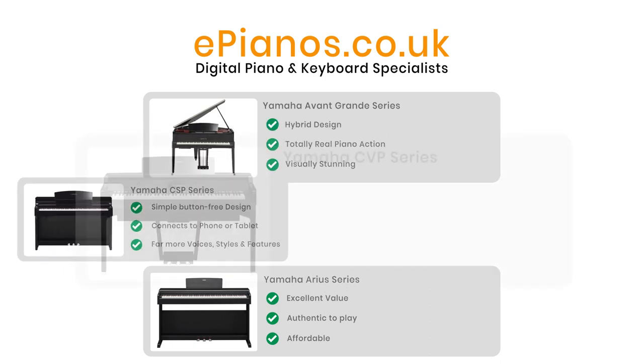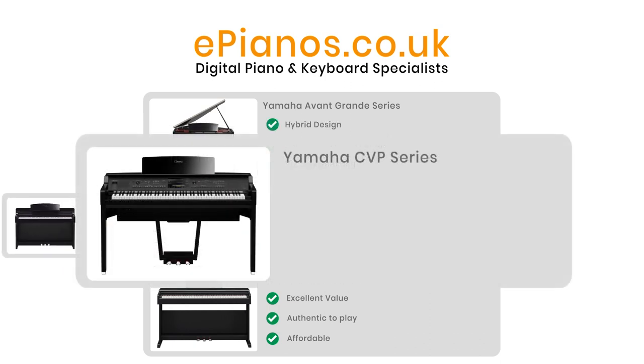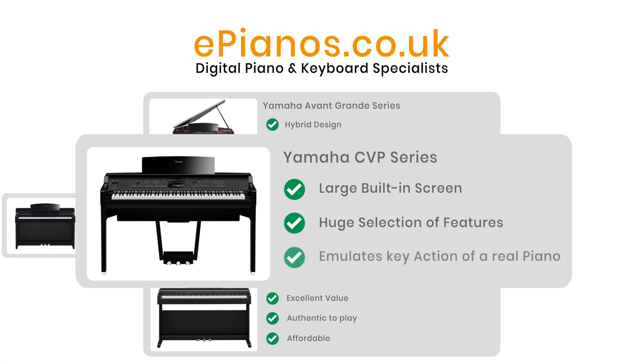Then there's the Clavinova CVP range. These have a large built-in screen and have been evolving since the mid-80s, becoming great instruments for pianists who like to experiment with backing styles, keyboard players who like the feel of piano keys, and beginners who want to enjoy playing with less emphasis on theory and more on enjoyment.